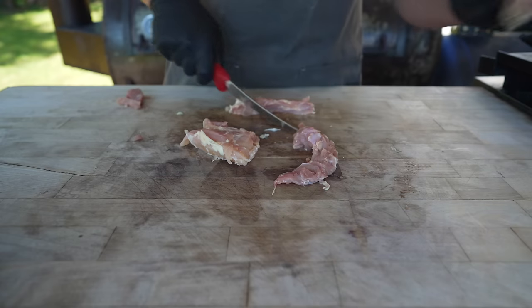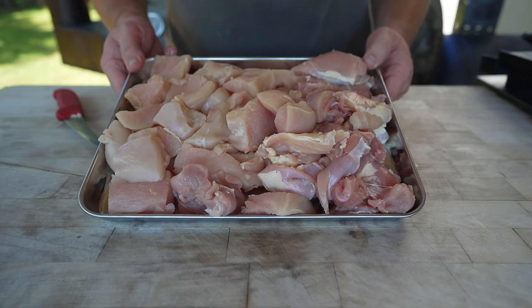Someone left a little bone in this one — glad I caught that. And into my freezer this goes for the next little bit to get nice and cold.